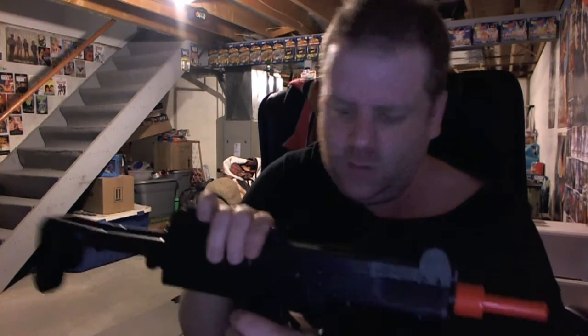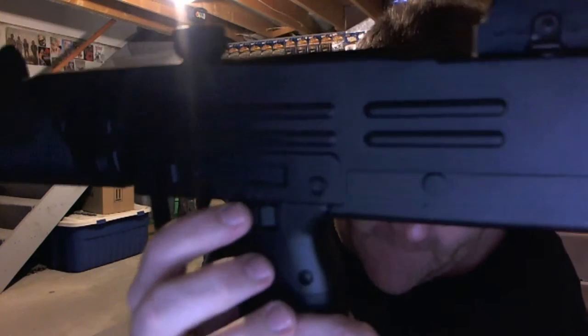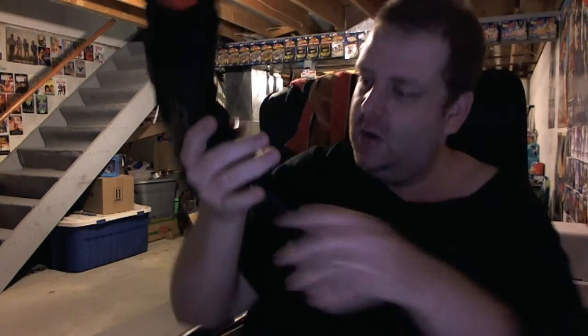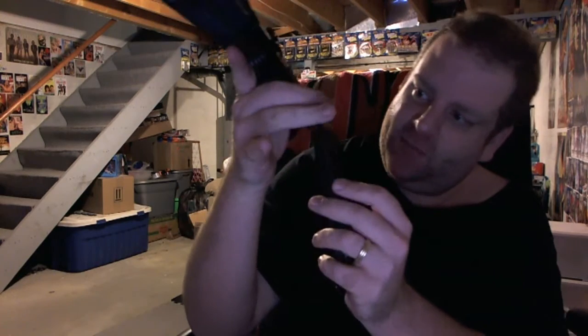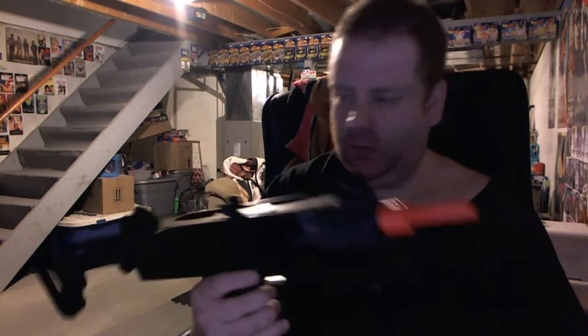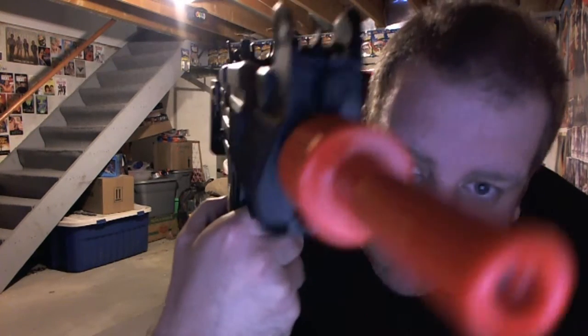It holds about 100 BBs, which is decent. It's got your fire and safety — obviously not going to shoot it because I have it loaded. The battery is kept in here, that's your mag. And it is collapsible, which is sweet. It's got a decent sight and the needle tip.